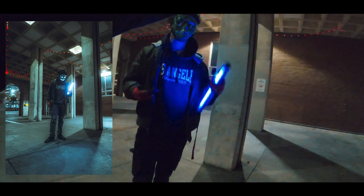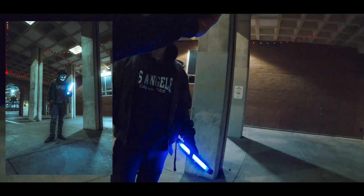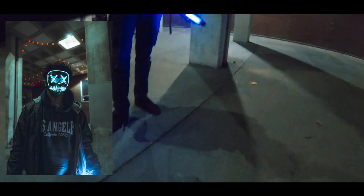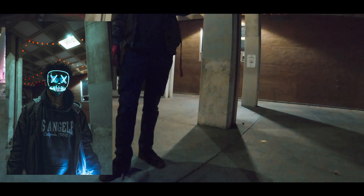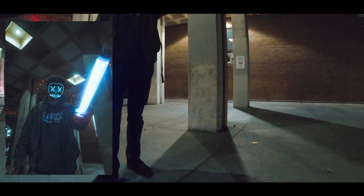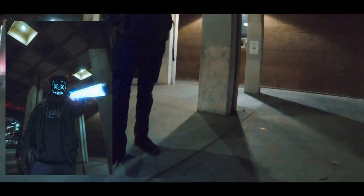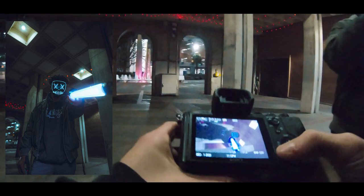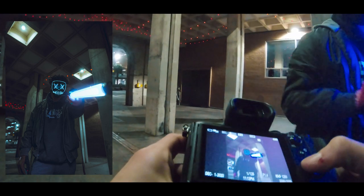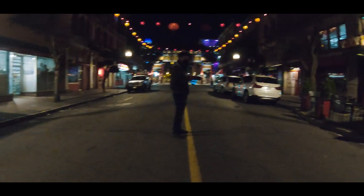I'm actually gonna get a closer one too. Press the button twice — there you go. Hold the light bar out to the camera. Those are sick. Next stop: Chinatown. Yeah, this would be a dope thumbnail right here with all the lights in the back — ton of bokeh.